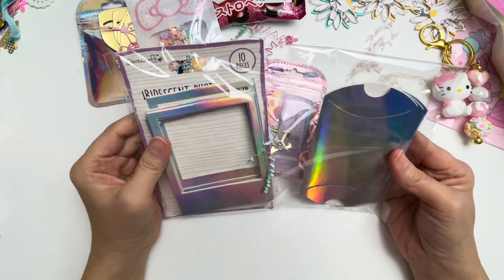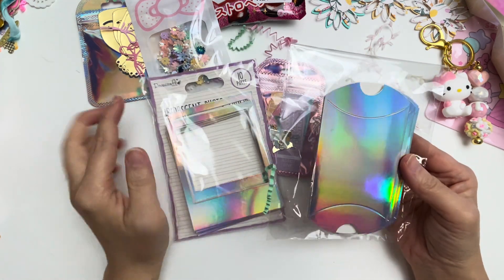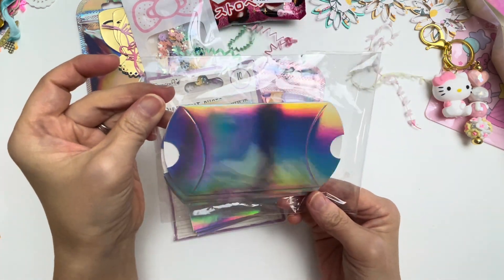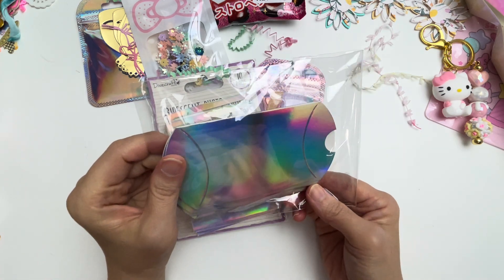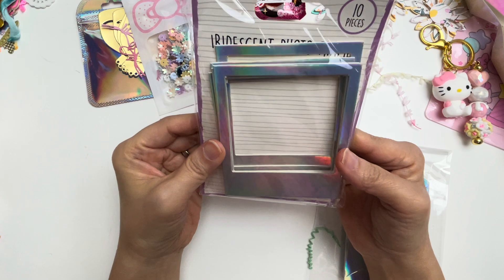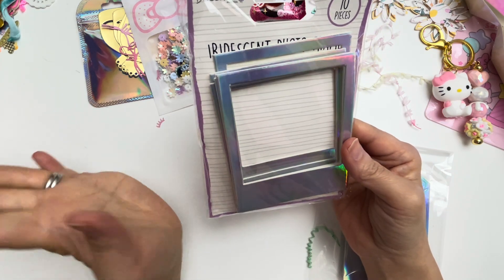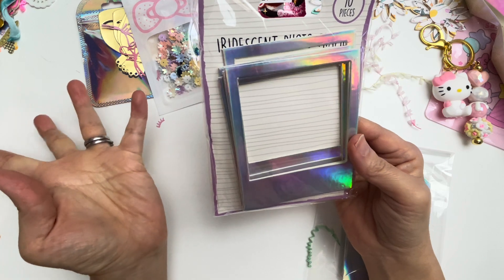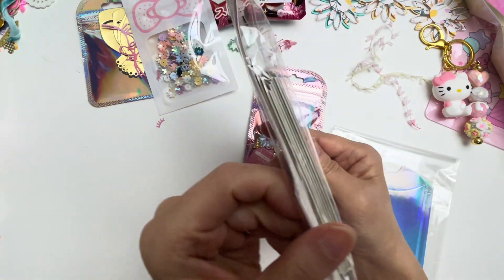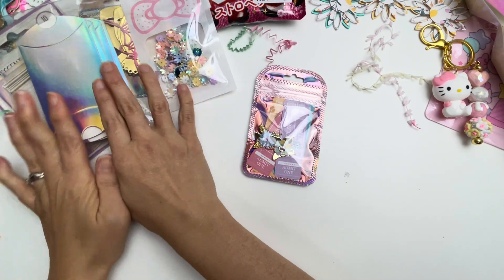Then there are these holographic items for me to further decorate and put things in and to send. I could turn this into a little mini bag even. And this is a polaroid frame — I love anything with frames. I don't know what it is about frames, it just makes it so fun. I absolutely love these. And there's so many in there. So many things to make already.